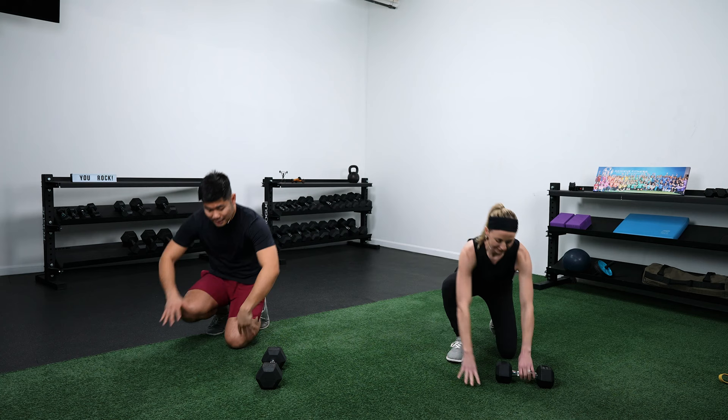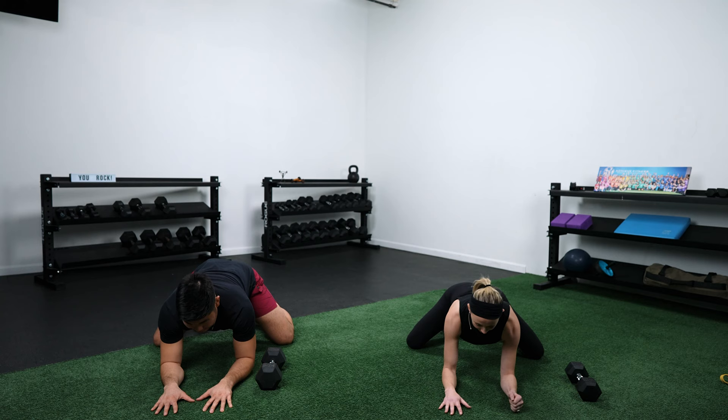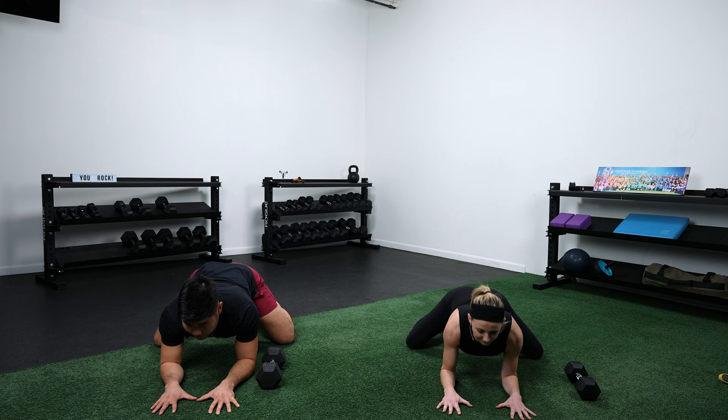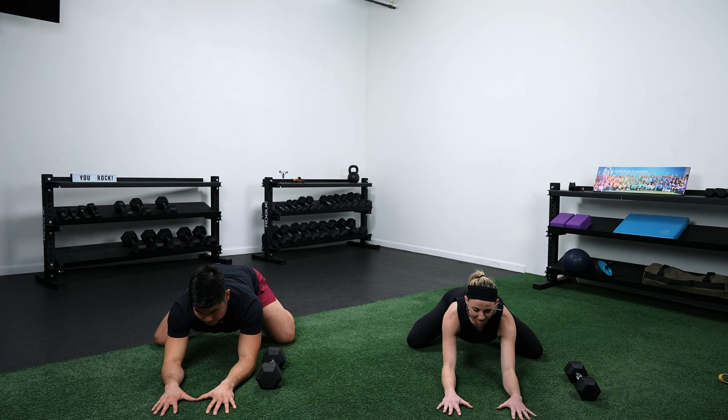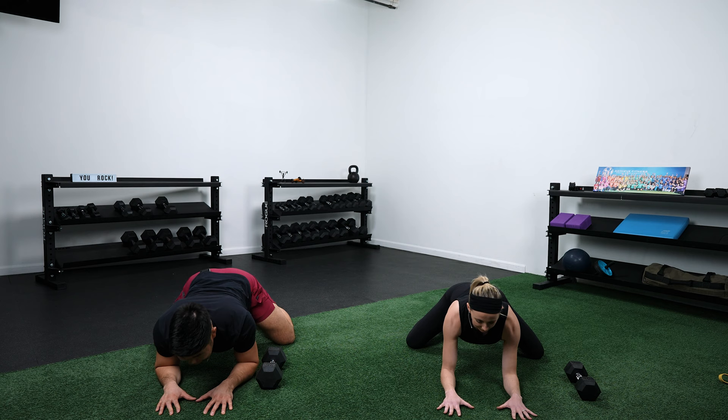Make sure you have some space around you — we're going to get down onto the floor. Warmup drill number one: get your hands right below your shoulders, knees right below your hips, then get your knees out wide and drop down to your forearms. Get your chest up tall, try to look straight ahead. You're going to rock all the way forward and rock all the way back — sink yourself forward and then push yourself all the way back.